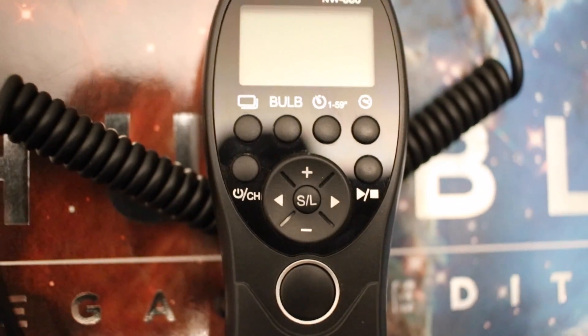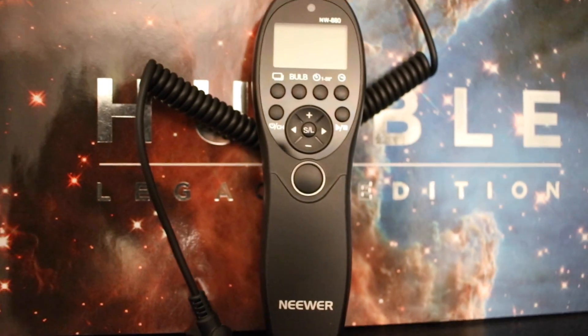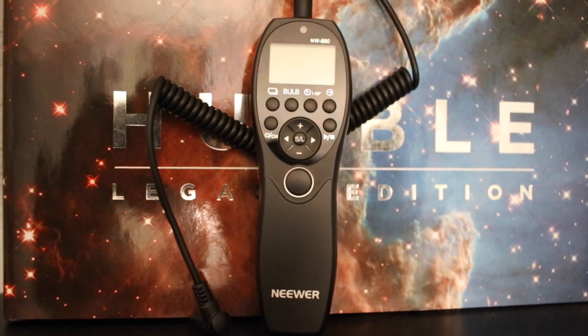Intervalometer — never forget to bring an intervalometer with you. Because of that, we can launch a series of long exposure shots for several hours.